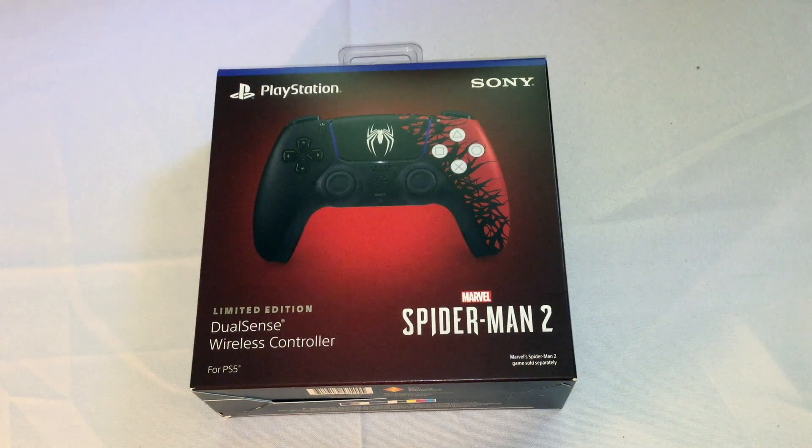All right, hi people, it's Shiggs here, and I'm here to do an unboxing for you guys of the PlayStation 5 limited edition Spider-Man 2 — Marvel's Spider-Man 2 — DualSense wireless controller.